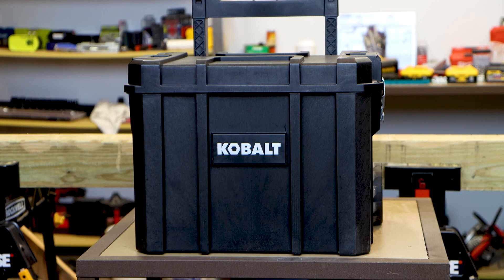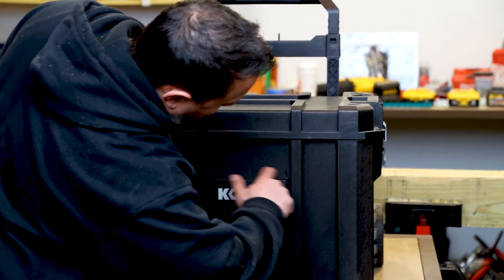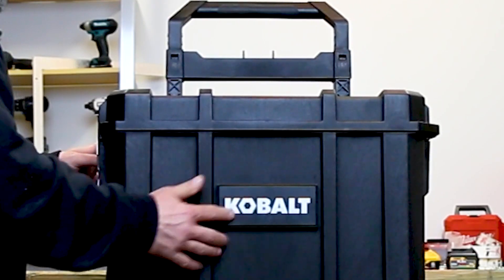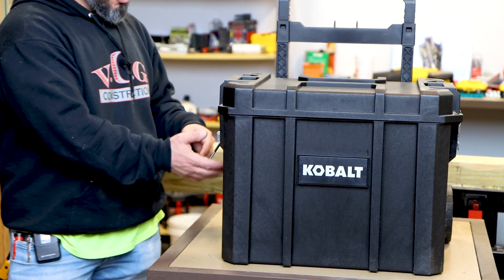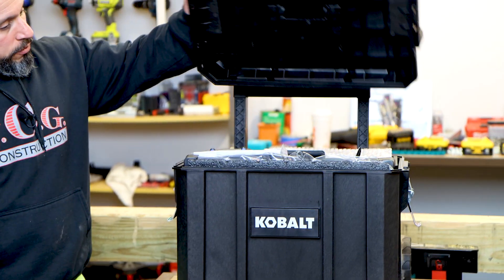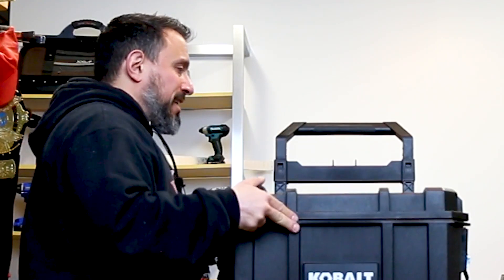Which of these tools in this box are you most interested in? We want to know which videos we should make first to show off their performance and testing — you have to let us know. Let's see how this box unlatches. It's a nice box — Cobalt logo on the front, metal latches on the sides — and the lid comes off fully; it's not a hinged lid.